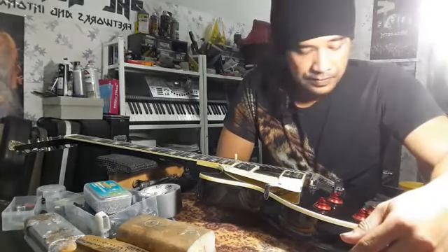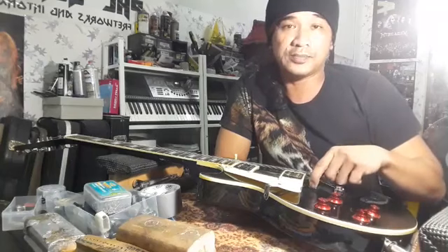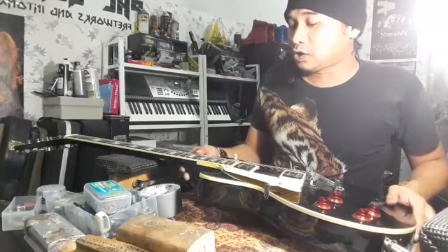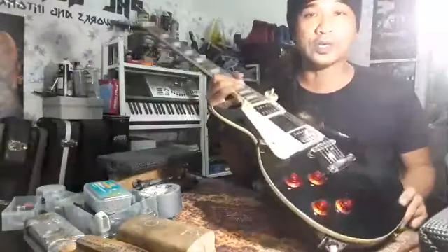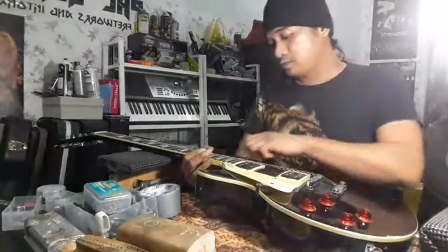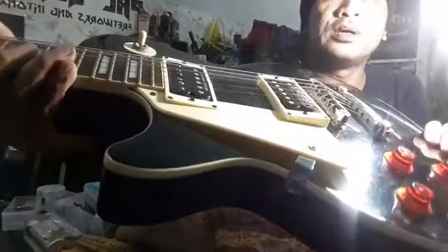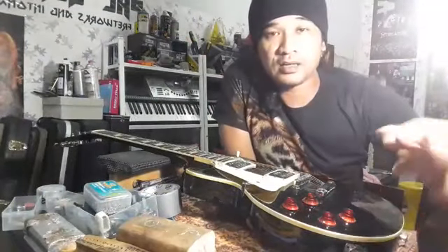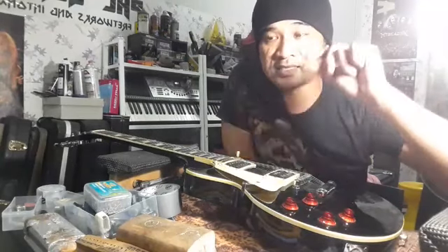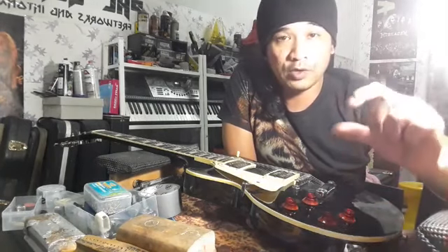Kalau gitar original, dia punya saddle pun bukan yang biasa — dia pakai yang jenis yang baik. Lagi satu, kalau Black Beauty, dia punya fretboard dia Ebony. Yang ni Rosewood biasa. Ebony tu kayu warna hitam. Lagi satu, dia punya selector pun pendek — kuntut je. Kalau sahabat-sahabat yang tahu menilai gitar ori dengan fake, sekilas ikan di air, dia dah tahu. Tapi ada gitar replica yang tiru sebijik betul-betul dengan yang ori — kopi ori.